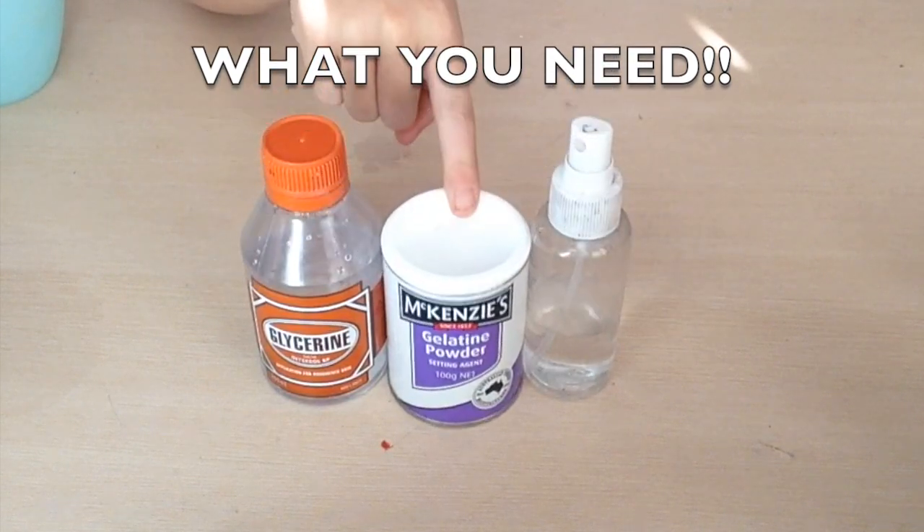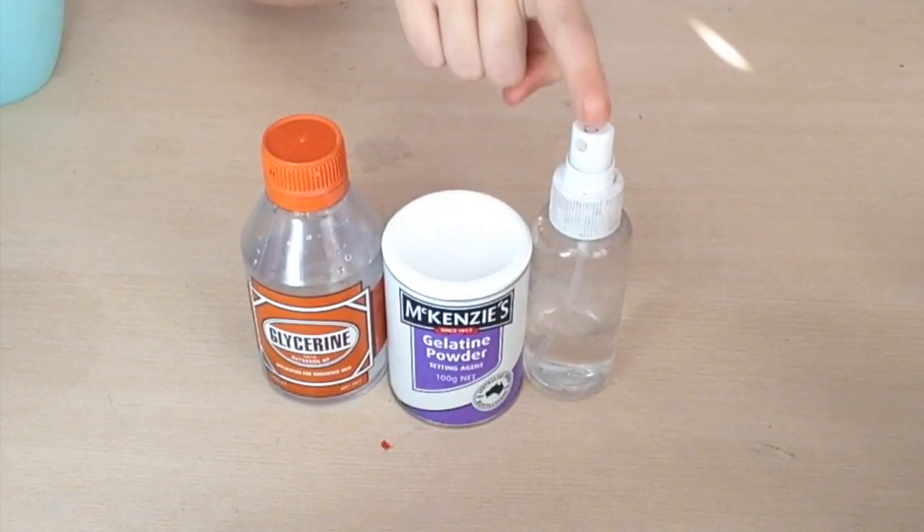You need glycerine, gelatin powder, and water. Look in the description below to see where to find these.